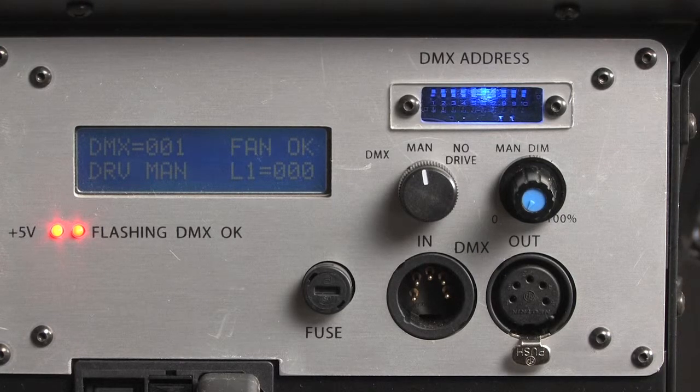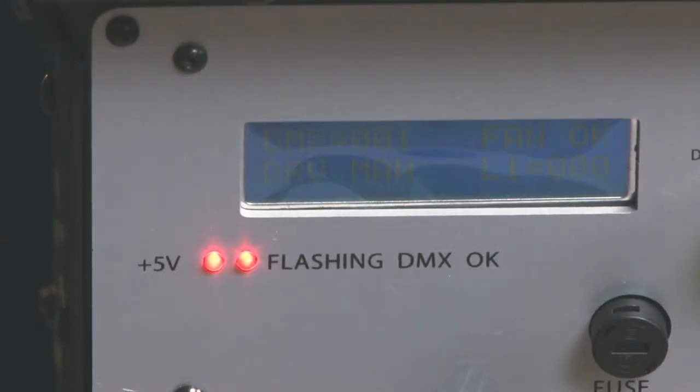The indicator on the right is only of interest if you are controlling the Solaris with DMX — it will be steadily illuminated when no DMX signal is present. When it's receiving a signal it blinks. The red light on the left shows that there is a current supply and should be on all the time.